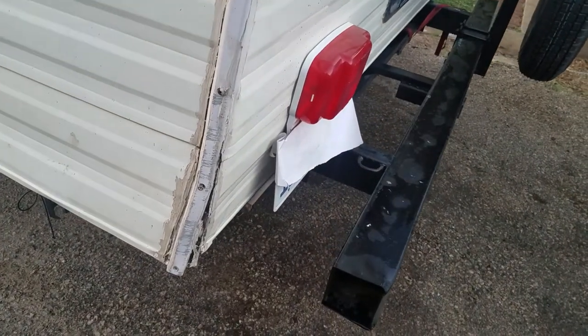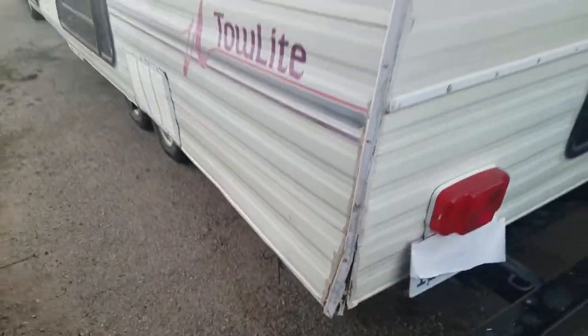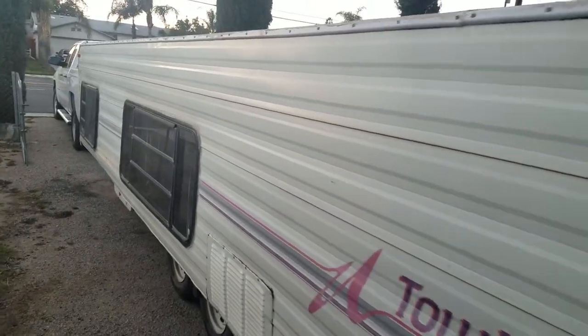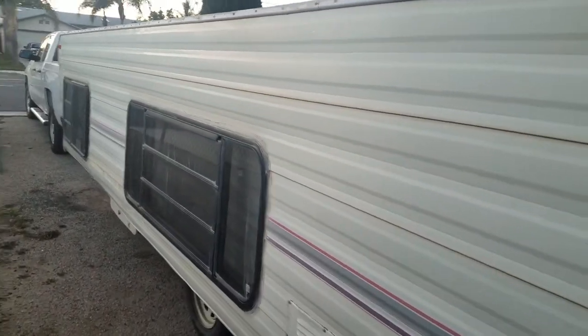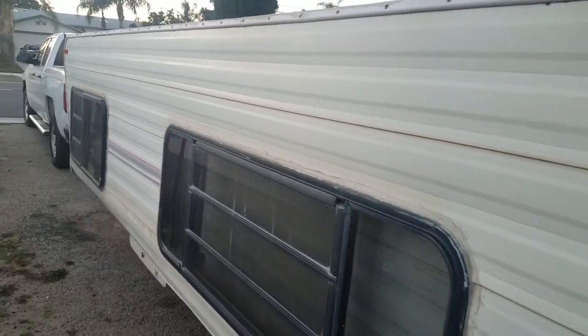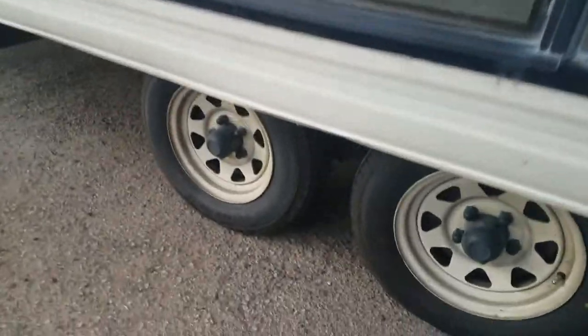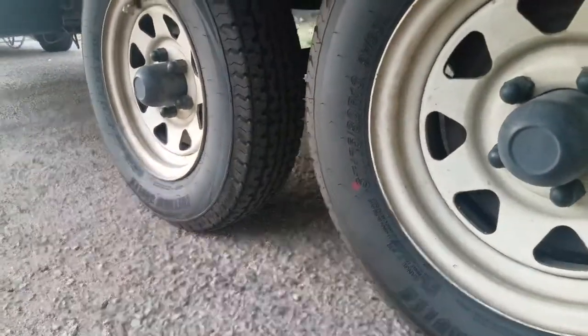The corners are something I'm attending to, but they are fixable. Since we're moving on to another trailer, it'll be whoever buys it — their project. Shouldn't be a big problem. Tread is good on the tires.